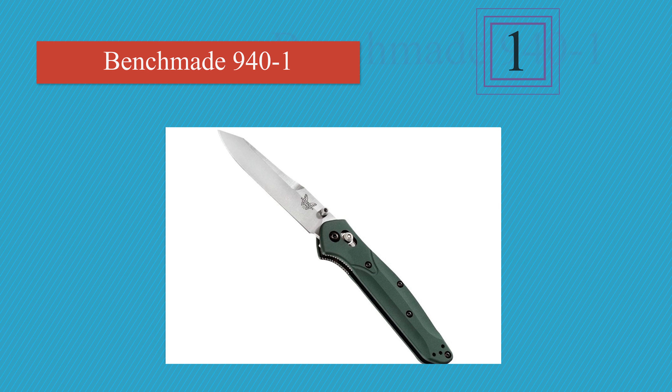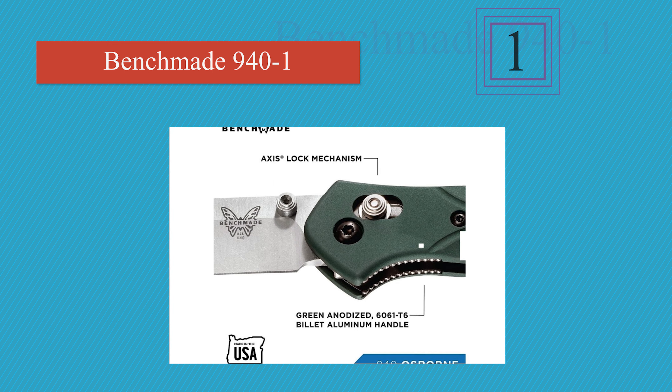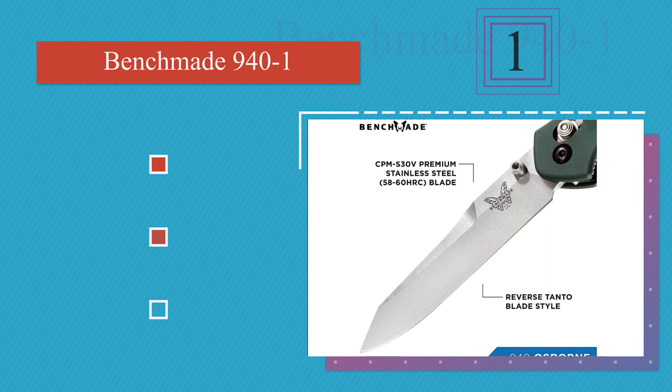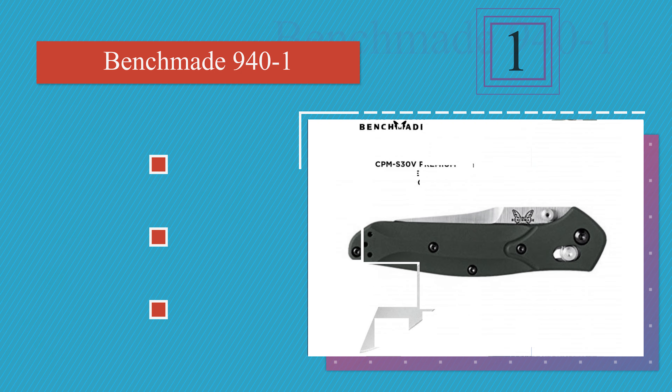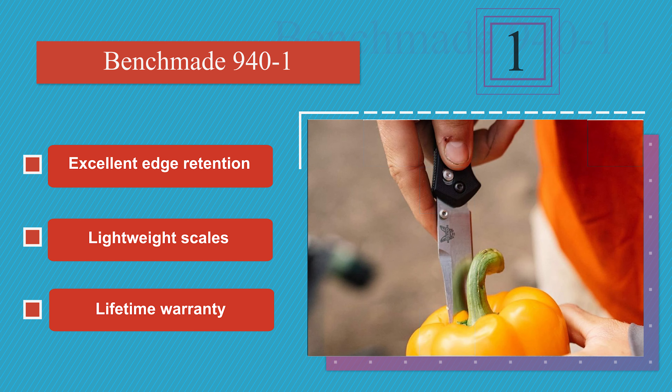Taking the top spot on our list: the reverse tanto Benchmade 941 is built with an axis lock that uses a thick steel bar to hold the tang securely in place. Along with allowing you to open it with both hands, it also lets you flip the blade open by pulling on the stud and flicking your wrist. It offers excellent edge retention, lightweight scales, and a lifetime warranty.